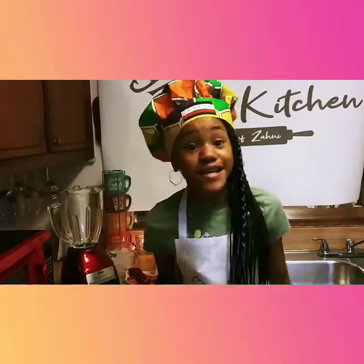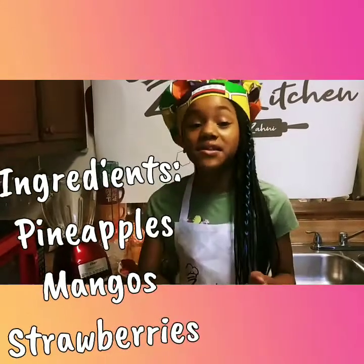Hello everybody, it's just Zonnie and today I'll be showing you guys how to make a healthy smoothie so that you guys can be healthy and so can I. The ingredients in this smoothie are pineapples,